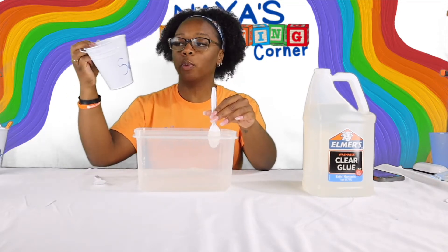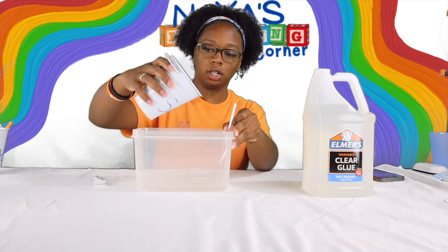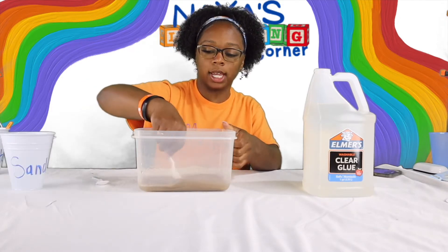I'm going to start off with a half a cup of sand. If I need more later I can just add more. So slowly add the sand in and mix it all together.